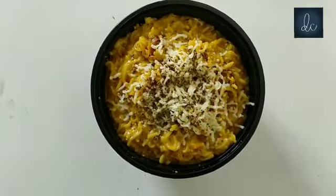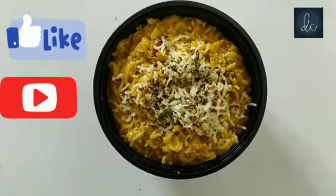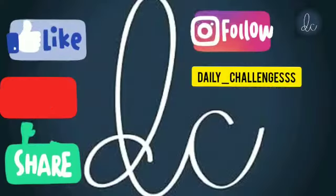And if you like my video, please give it a thumbs up and subscribe down below. See you next time! Bye-bye!